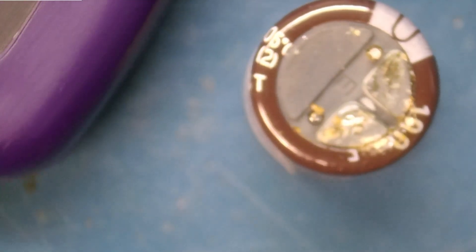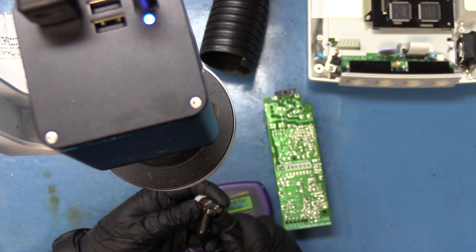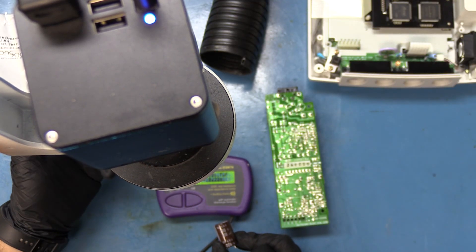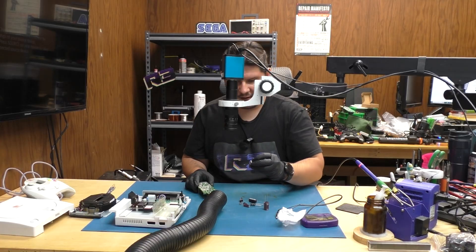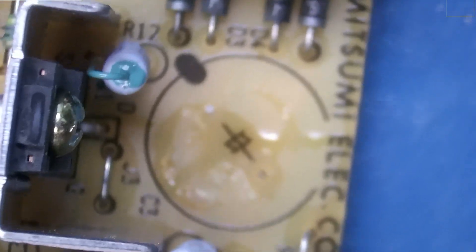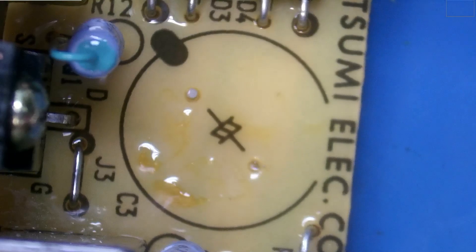Apparently it was leaking and yet the console is still functional. Let's check out the capacitance and the ESR for this leaky capacitor. It reads 106.7UF and the ESR is 0.22. The capacitance on this capacitor is supposed to be 100UF, so it's actually still within spec at 200 volts — however it's leaking so it is time to replace it. The area it was residing in has a little bit of electrolytic fluid; we'll want to clean that up with some alcohol so it doesn't start corroding anything.